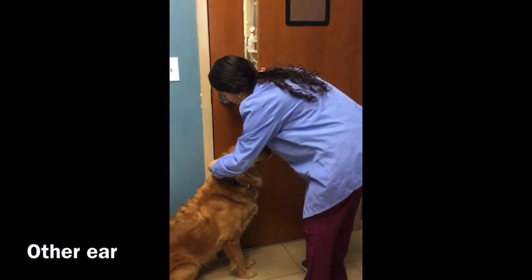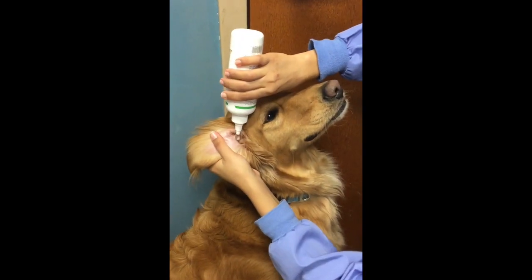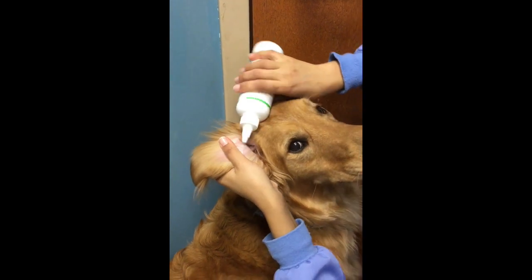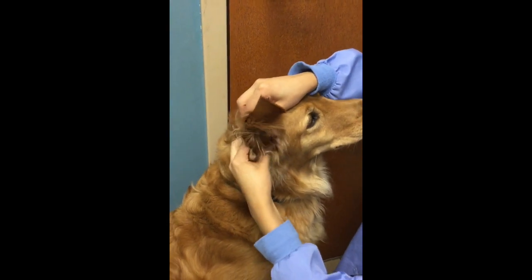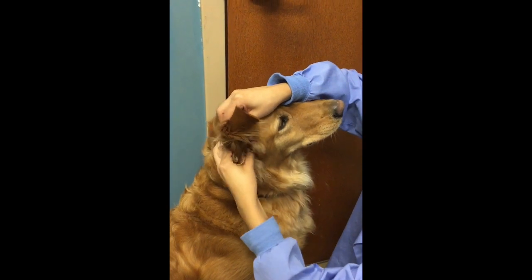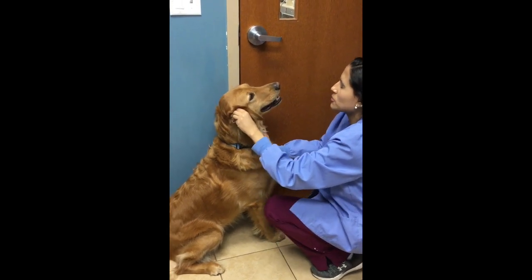Same thing with the other ear. Flop the ear and fill the ear canal with ear cleaner — it should be pretty full. There's a lot of ear cleaner; make sure to get all the debris out. Massage it really well, then close your mouth and your eyes and let him shake.